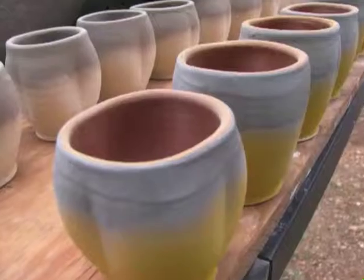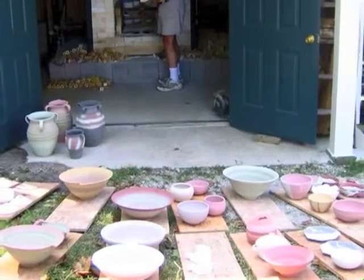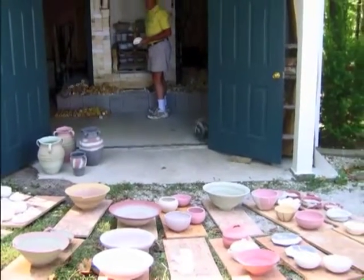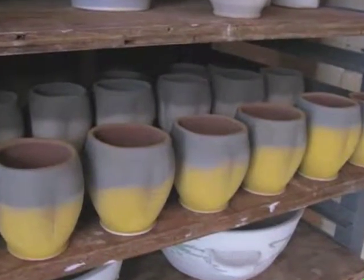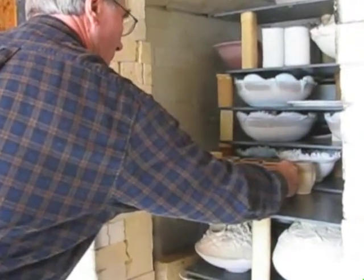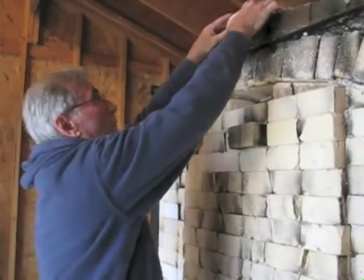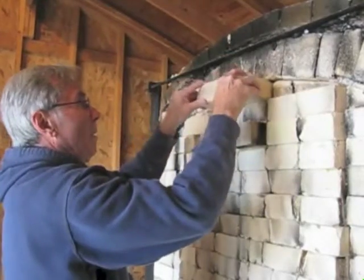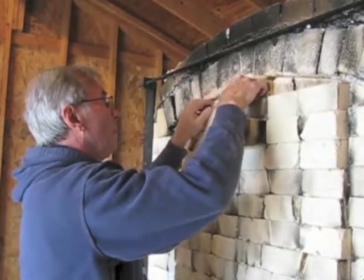So here we are — it's loading day in the kiln. It's like putting together a giant jigsaw puzzle. Groups of things are usually loaded in the kiln together to save space. After the loading, I brick up the kiln. I made this kiln — there's no mortar in it. It's all held together by gravity.